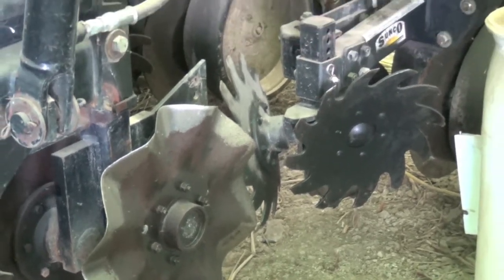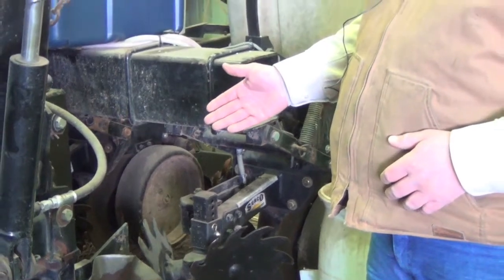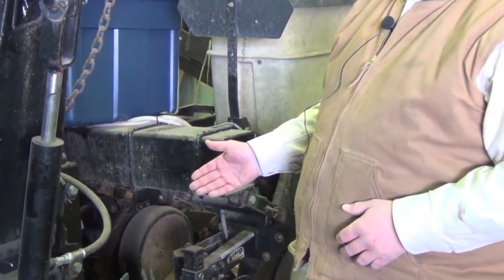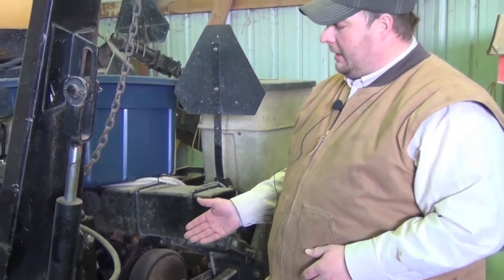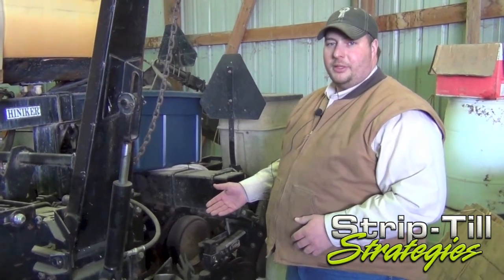We chose to leave the Rosson coulters on. If we end up strip tilling a couple of weeks ahead of our planter, we've had our ground kind of seal back up. We found a nice advantage is to drop the Rosson coulters back in the ground to freshen that ground up and loosen it back up right in front of our planter unit.